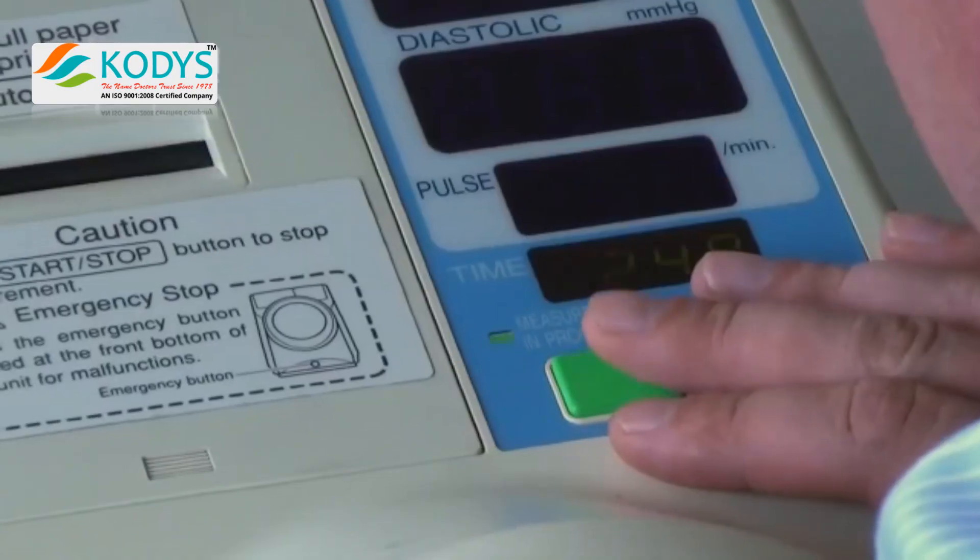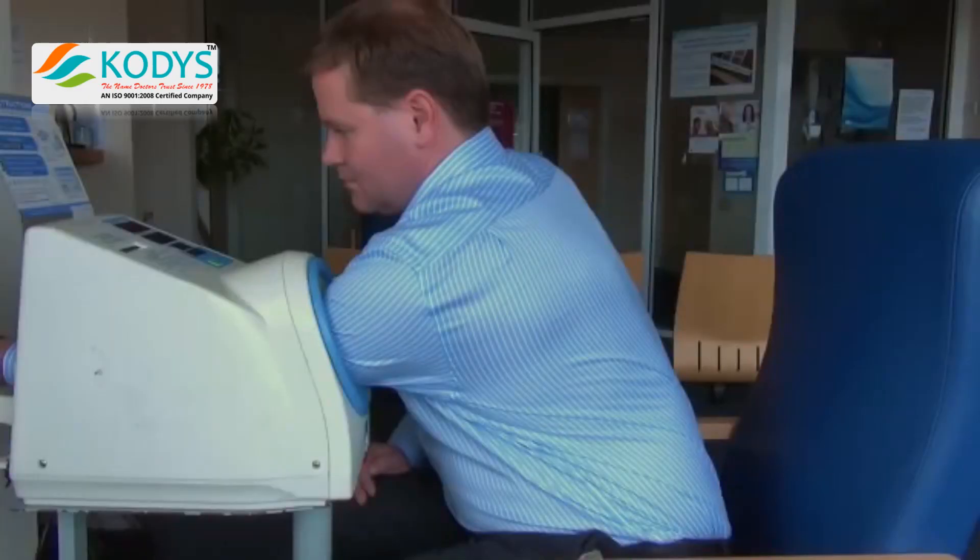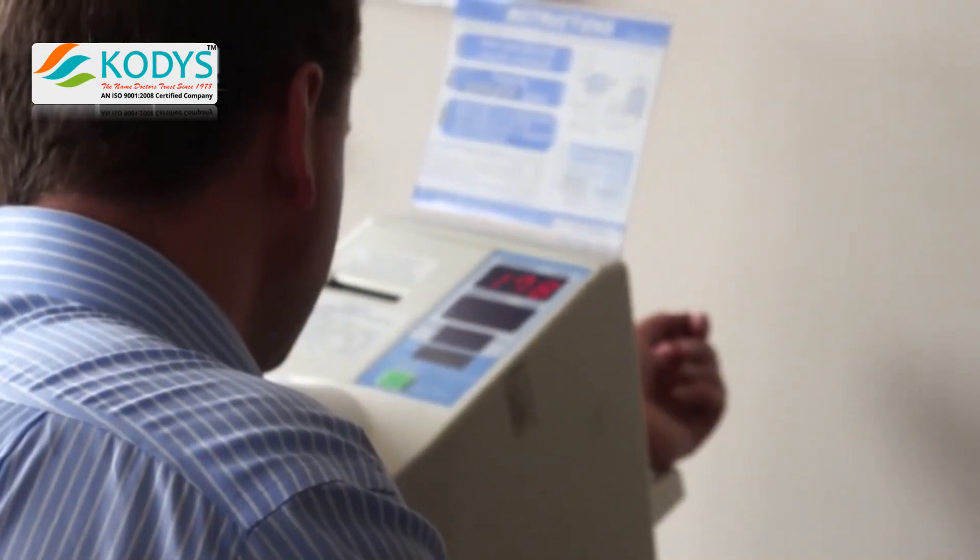When ready, press the green button to take the test. The reading generally takes less than a minute, after which the cuff will release the arm.